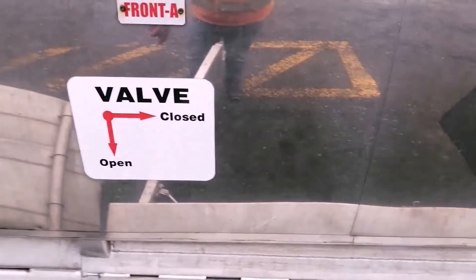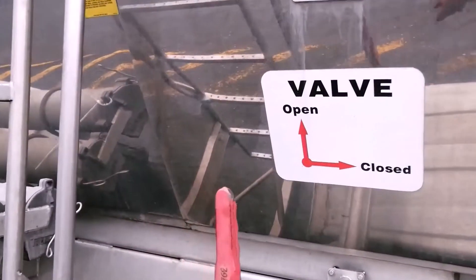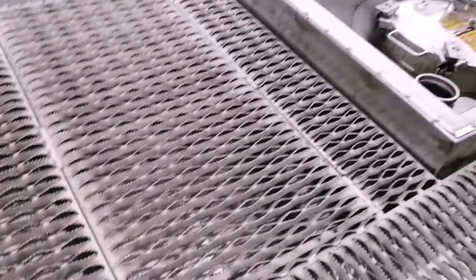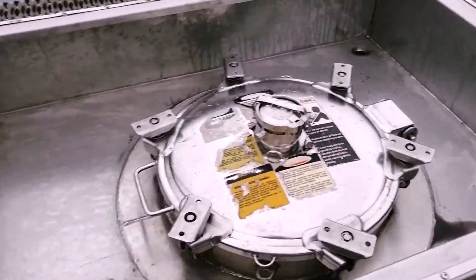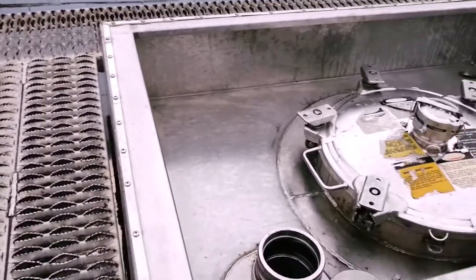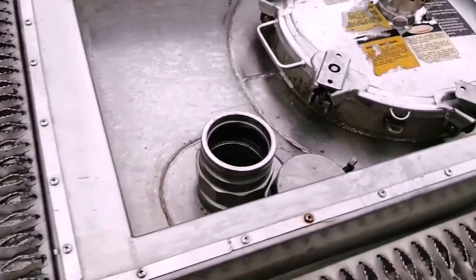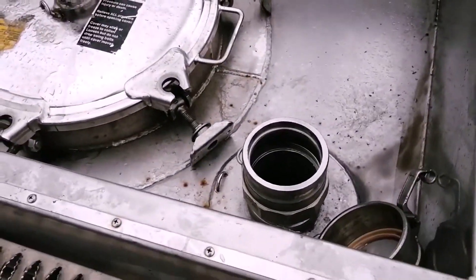This is a dual compartment tank — that's the valve for the front tank, this is the valve for the rear tank. This is my front compartment up here, and that's the rear compartment back there. When we unload these tanks it's very important that we vent them, so there's my vent for the front one, and there's my vent for the rear compartment.